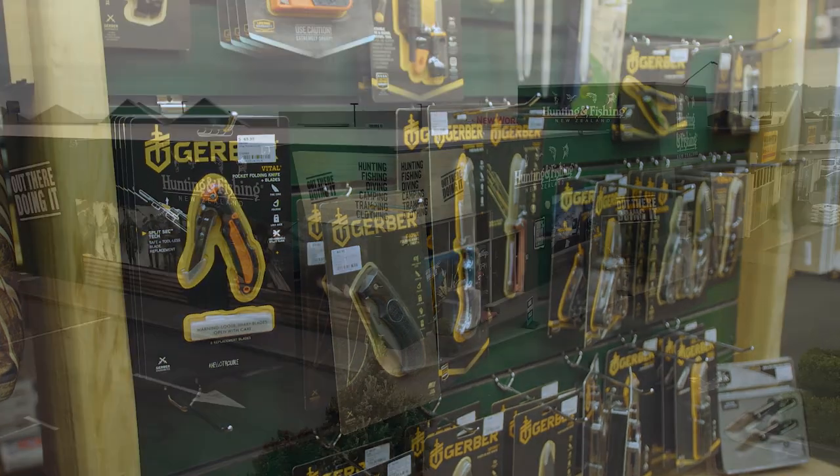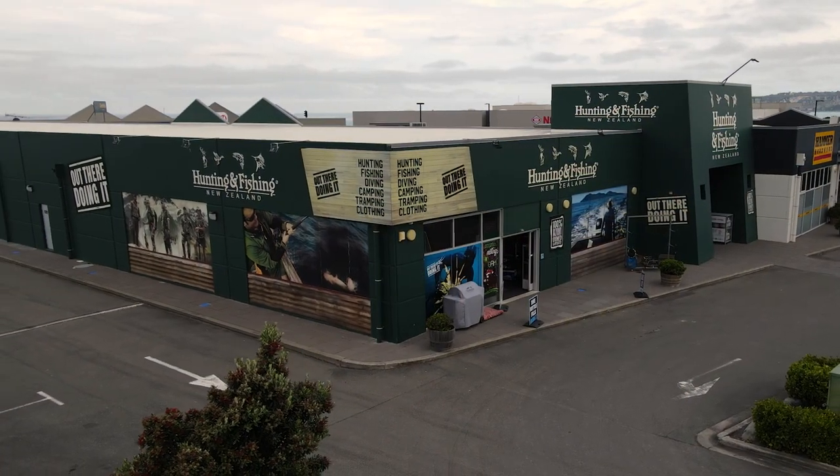To try any of these knives out for yourself in the flesh, head on down to your local Hunting and Fishing New Zealand store and have a chat with their hunting experts.